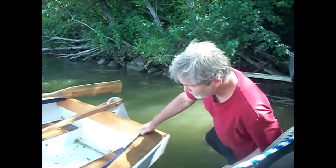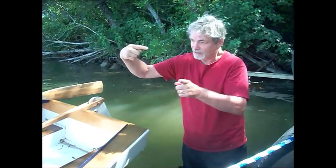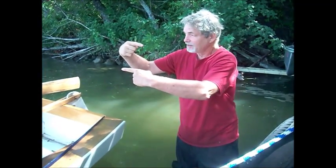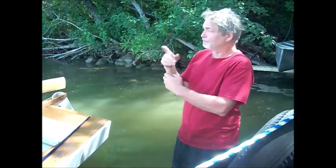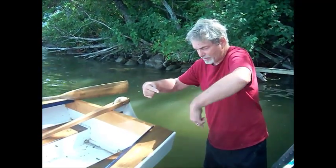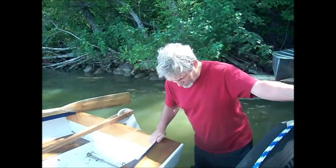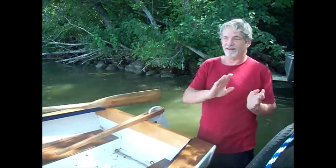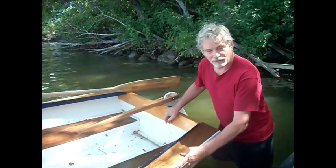When you're sailing and want to change directions, there are two ways of turning. One is called tacking, which means you turn into the wind — the sail will swing around to the other side. Another way is turning with the wind; that's called jibing. Tacking is preferred — it's more safe — because when you're jibing, the wind can catch the sail and fairly violently swing it around. In the case of this boat, the boom is mounted high, so if you're sitting in the boat it's not going to hit you in the head, which is nice.